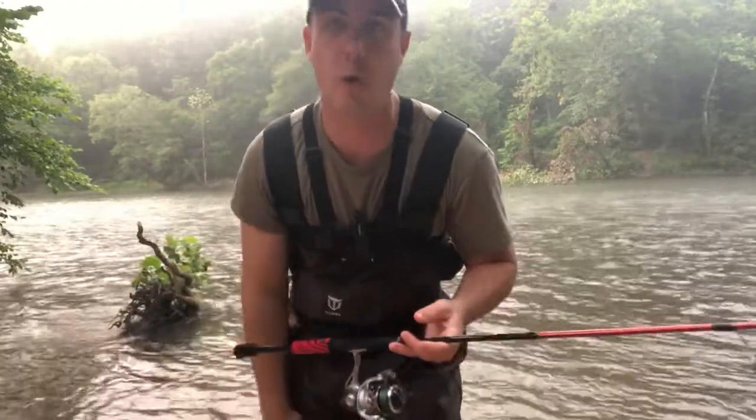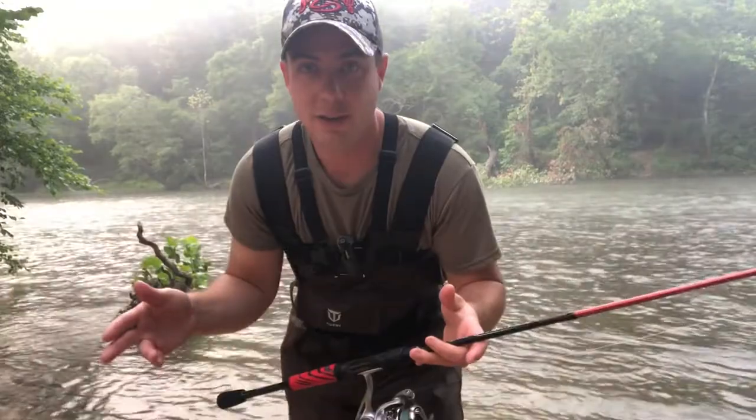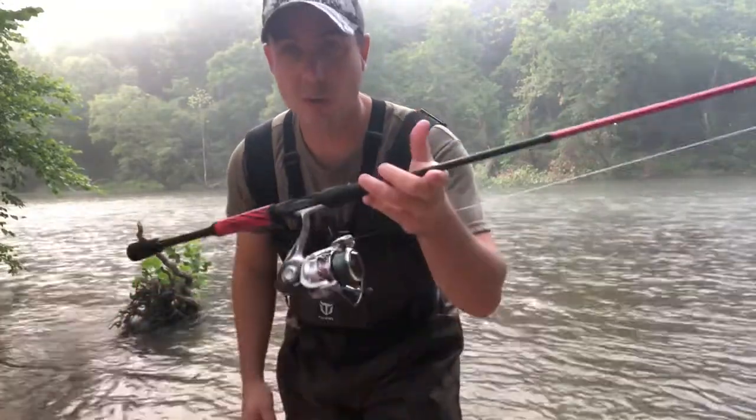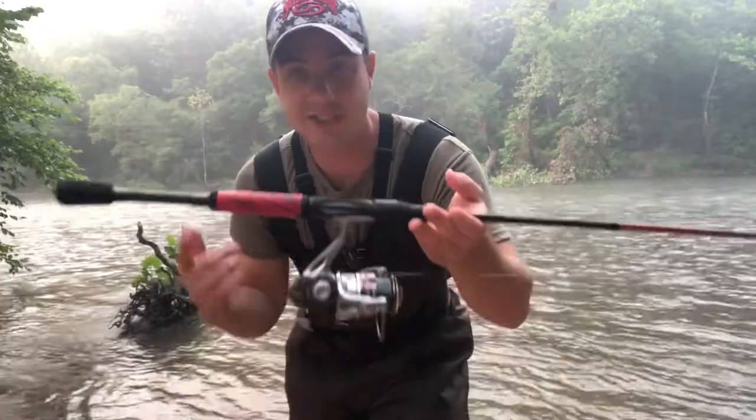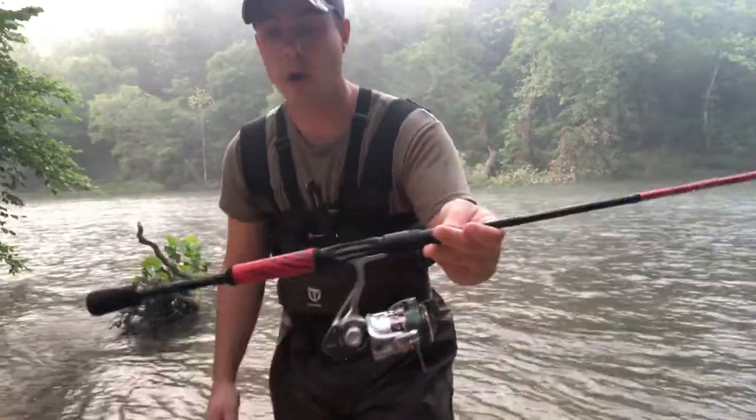$56 at Walmart — you couldn't ask for a better deal. I thought about picking up multiple ones of these, but the last time I went back to Walmart they were sold out, because it's that good of a rod and reel combo.